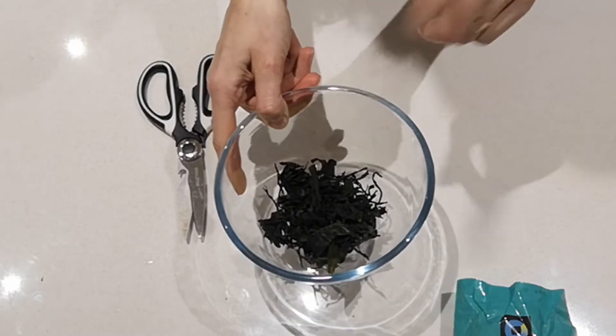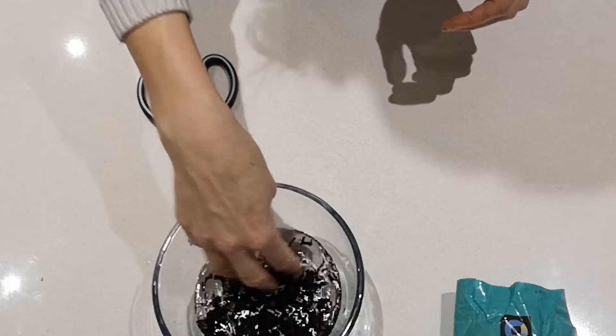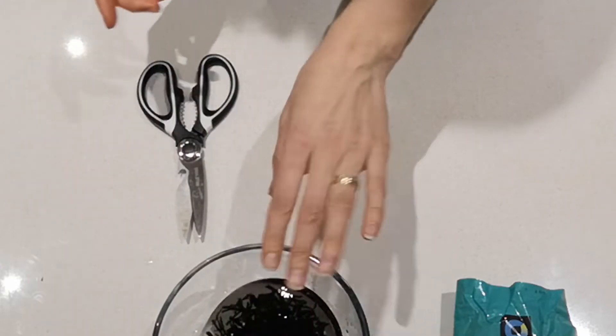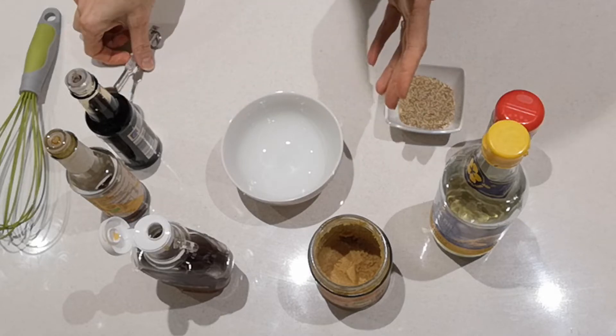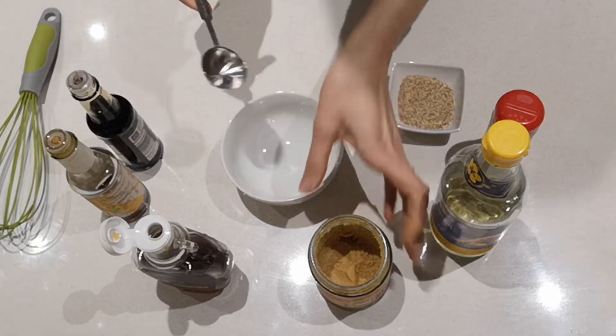Now I've got my seaweed ready, I'm going to pour some cold filtered water on it — just enough to cover. This will rehydrate for 20 minutes. In the meantime, while we wait, I'm going to be making our sauce.